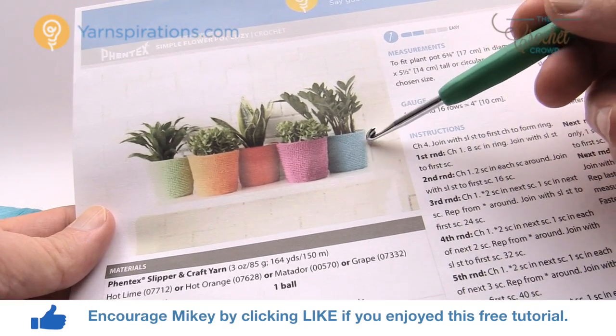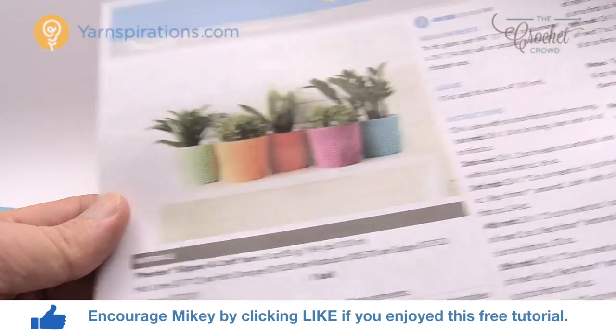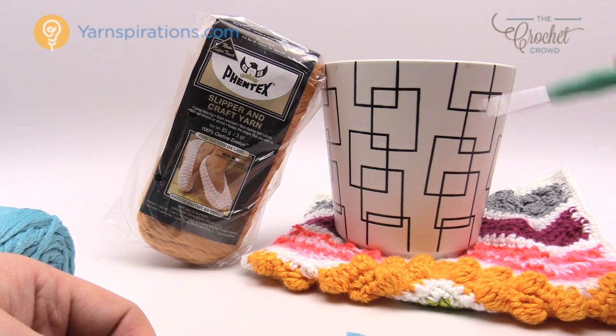This particular pattern allows you to customize to any kind of flower pot. I'm going to choose one of Diva Dan's pots here and show you how to cover it following the instructions. So what exactly is Fentex? Let's talk about that.